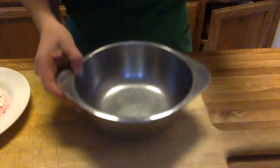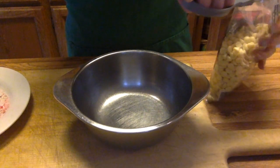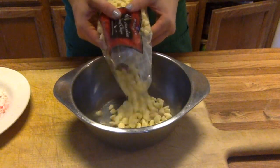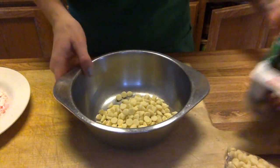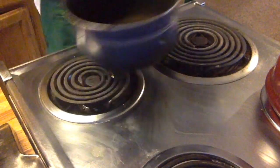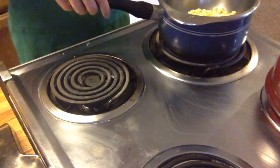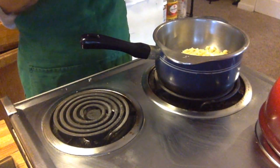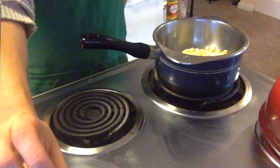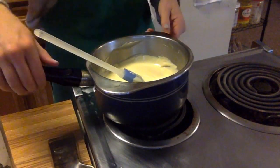You can use the same double boiler — cleaned out of the chocolate, obviously. We're going to do the same process again for the white chocolate. Put half of the white chocolate in the mixing bowl, then place it over your saucepan with a little bit of water. Turn it on medium, let it melt, and then slowly stir in the rest of your white chocolate chips.